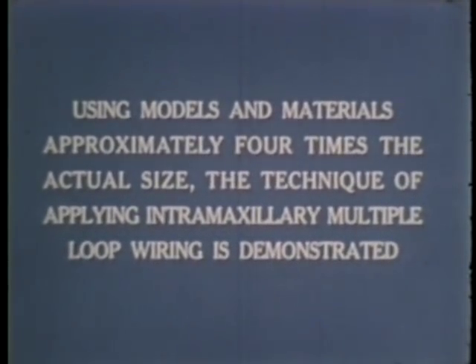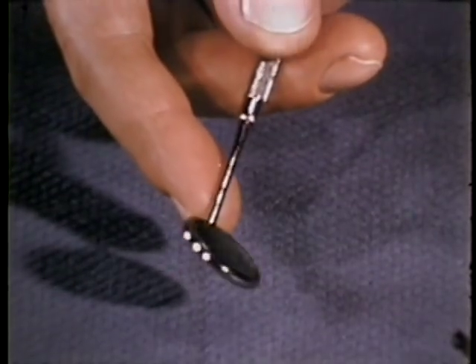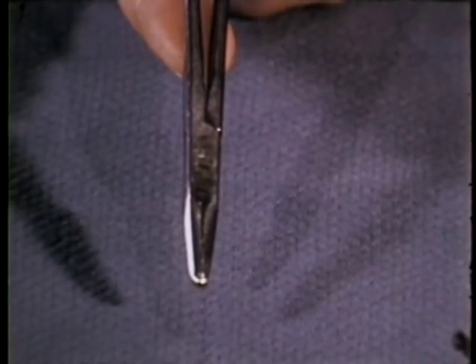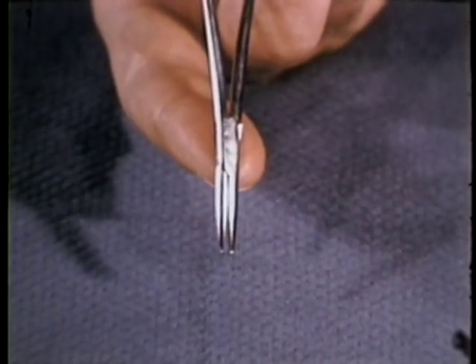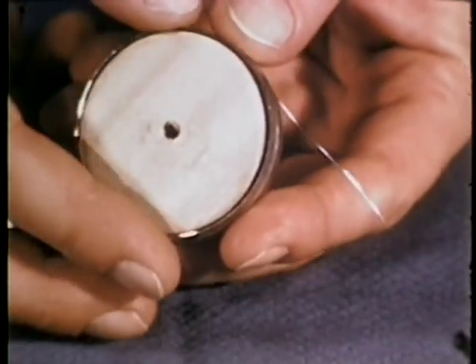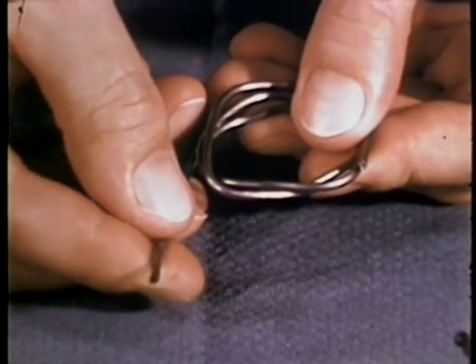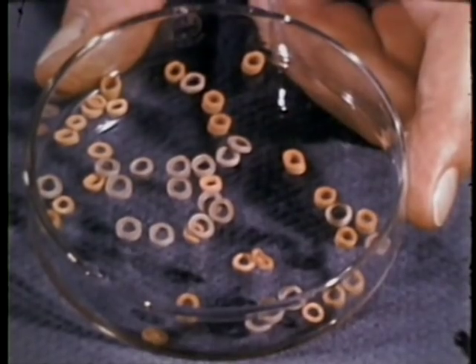Using models and materials approximately four times the actual size, the technique of applying intramaxillary multiple loop wiring is demonstrated. Minimum instrument requirements include a mouth mirror, a number one Woodson plastic instrument, two seven-inch Hegger needle holders, one mosquito hemostat, and one number 150 wire cutter. The materials required include 0.016 inch stainless steel wire, medium-sized rosin core solder about 10 to 12 gauge, and elastic bands.